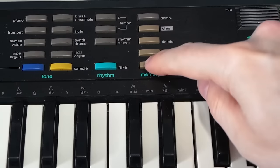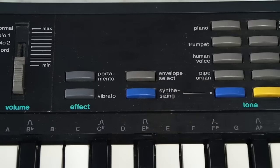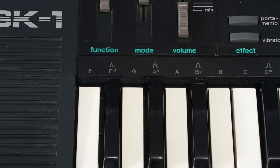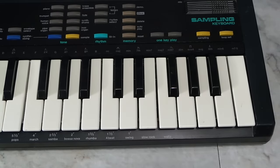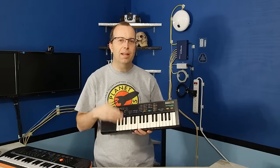Last thing to do is change the envelope. Well, it sort of resembles a violin. Alright, without further delay, here's the performance.